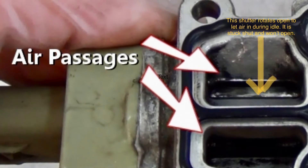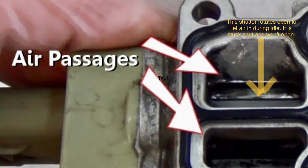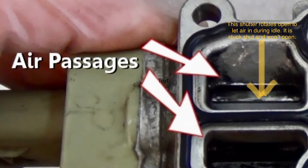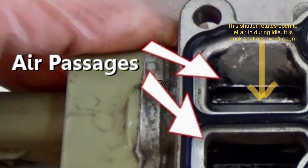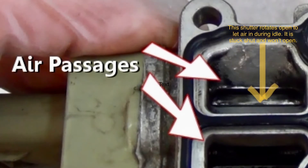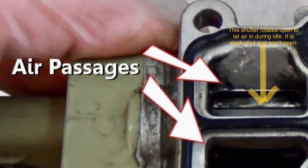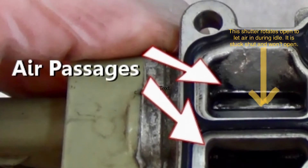Once you get the idle control valve taken out of the motor, turn it over and look at it from the bottom. You'll see two chambers that are connected in the back, and there's a shutter valve — pointed to by the yellow arrow — which the ECM opens and closes. It opens when the car is idling and closes when the car is running at more than probably a thousand RPMs. As you can see in this picture, mine was very black with crud all over it and would not move at all.